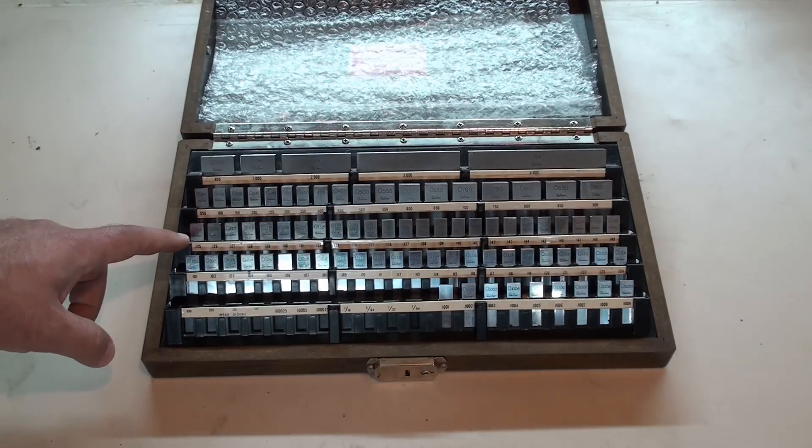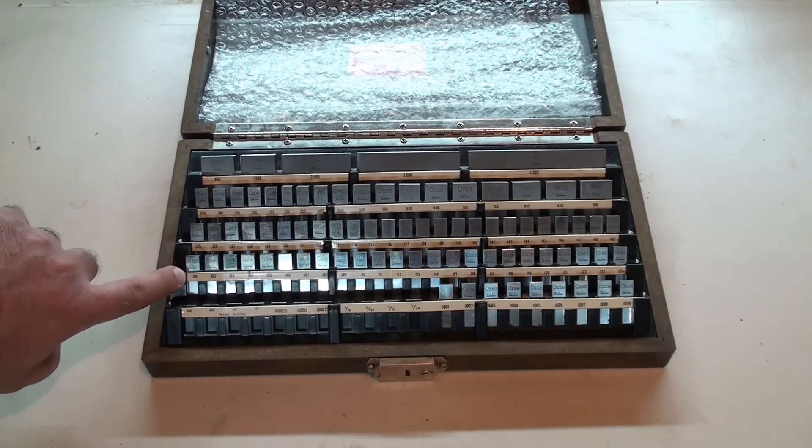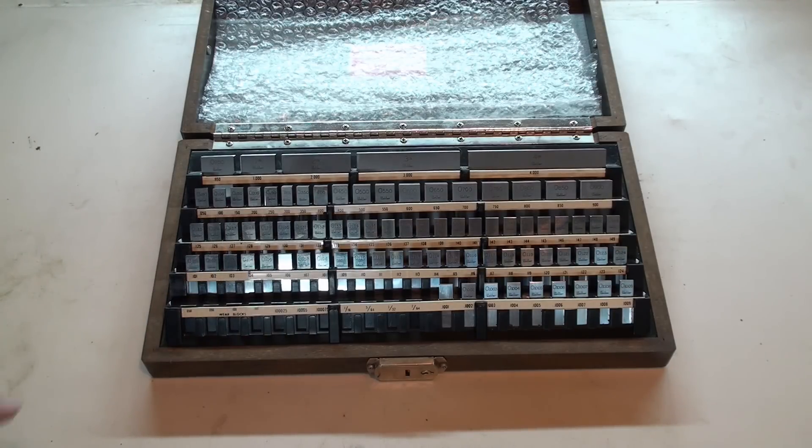These are exactly measured to their size. So this is point one zero one inches — that's a hundred and one thousandths of an inch.